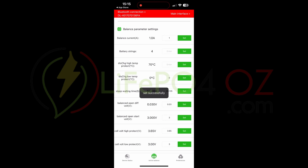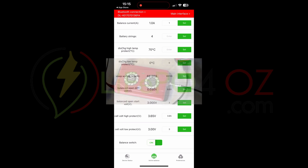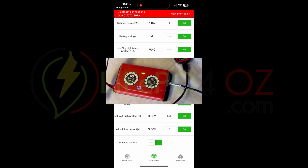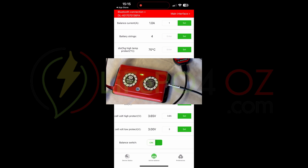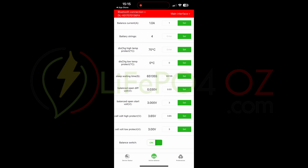That's pretty much it for the active balancer settings — it's quite simple. The only other thing is the on/off button at the bottom. Currently the active balancer is on. You can turn it off if needed, but I leave it on. You should see a flashing light on the device, which means the balancer is actively balancing the cells.